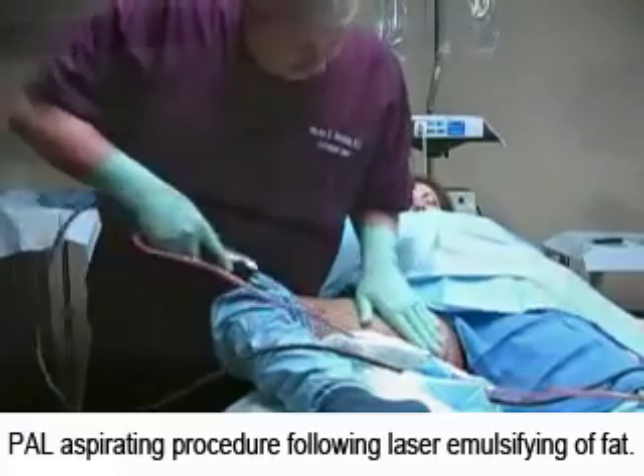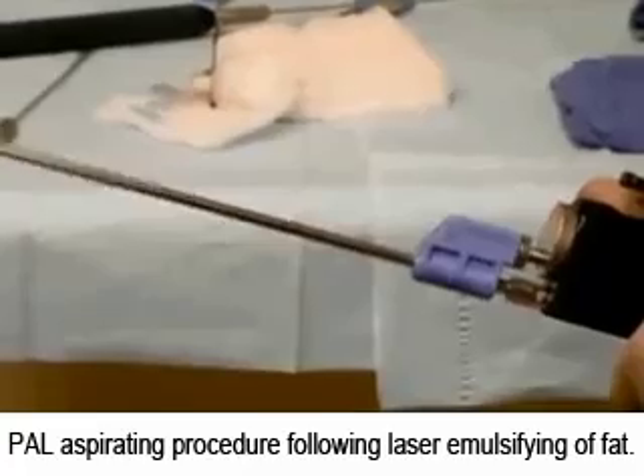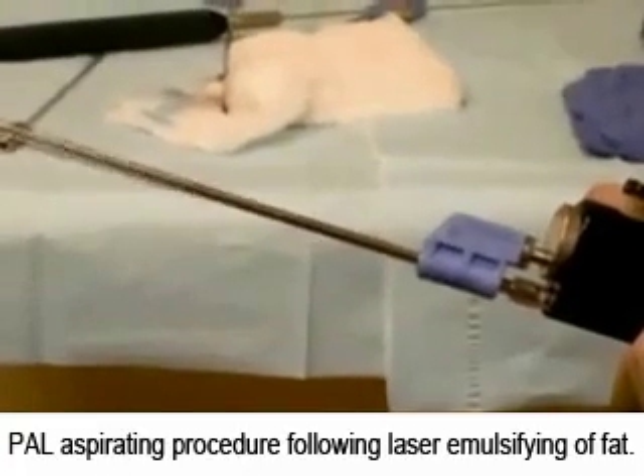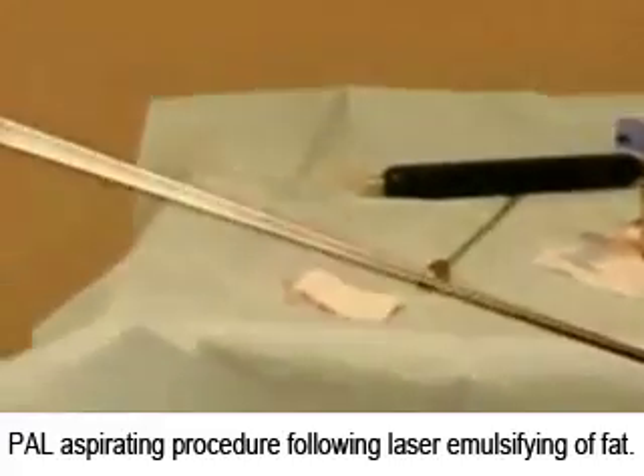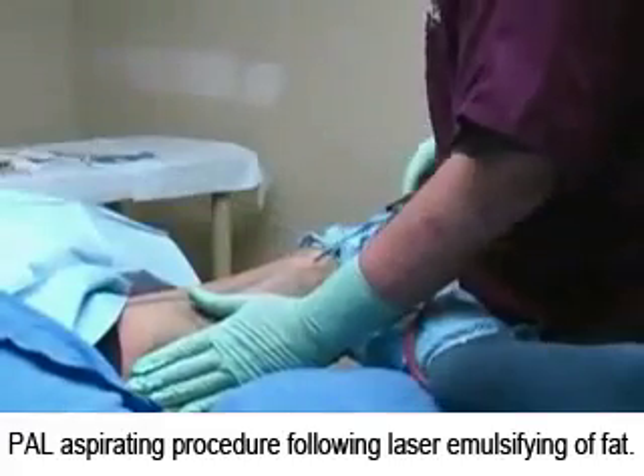A plastic tube is connected to the aspirator or vacuum. Then it attaches to a 3mm cannula attached to the PAL handpiece, which gently vibrates in multiple directions.